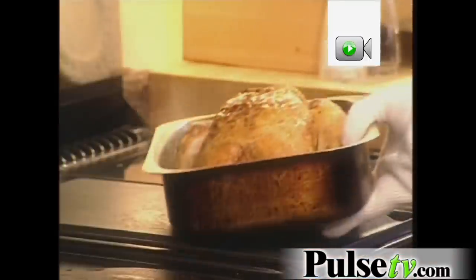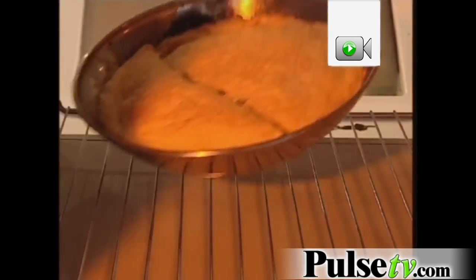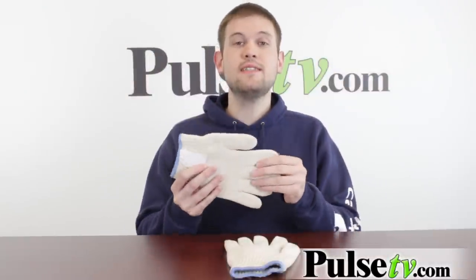You've got slots for all your fingers, so it's like an actual glove, which makes it a lot easier to handle things. This is obviously much better when you're handling things around the kitchen, taking things in and out of the oven or off the grill or things like that. But this design also opens it up to a lot of other uses too.